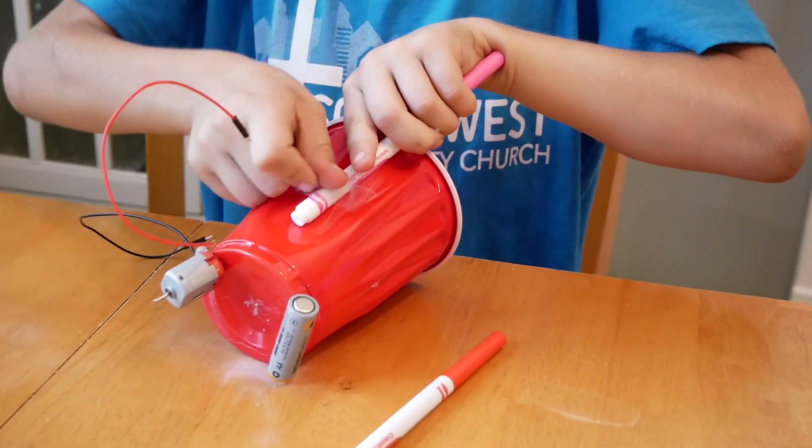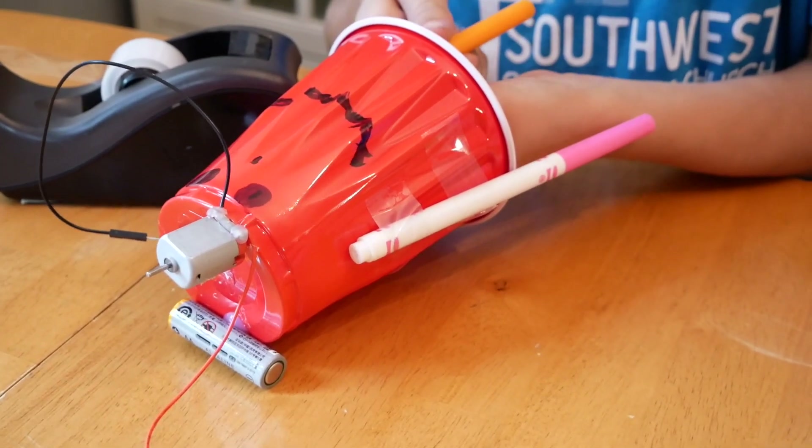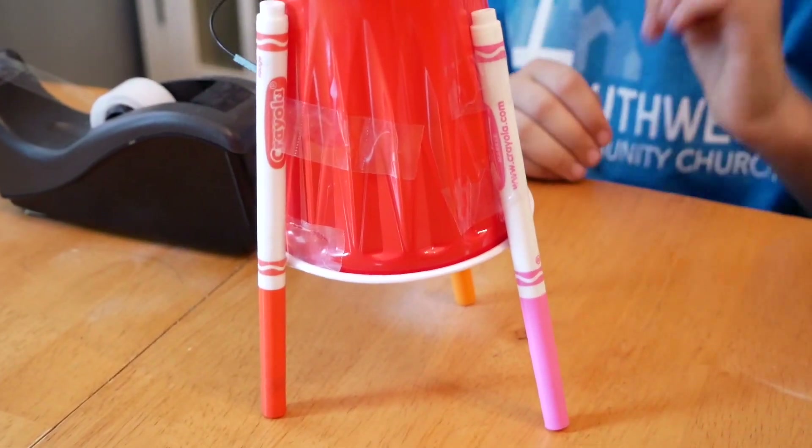Next, tape the markers to the side of the cup for the legs of the robot. You may need two pieces of tape per marker.